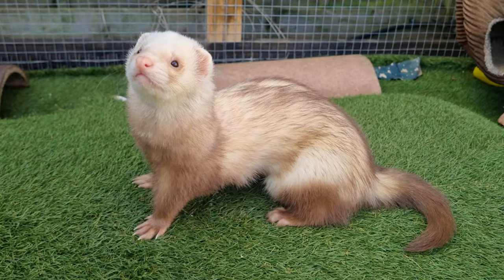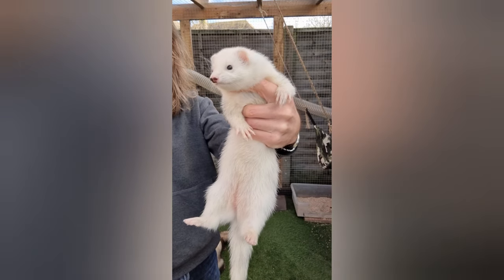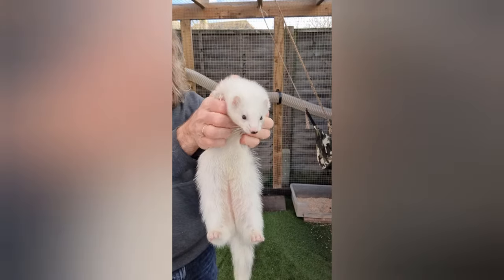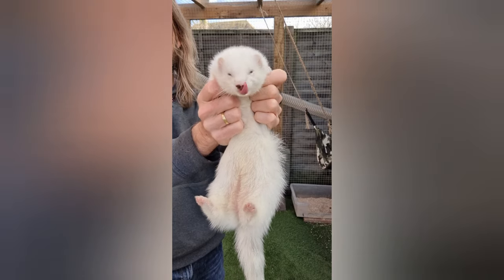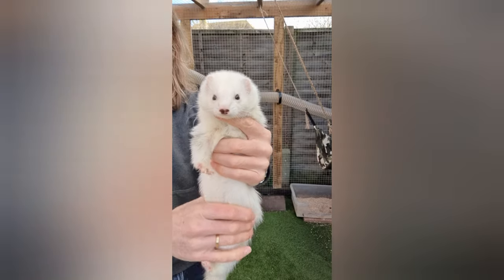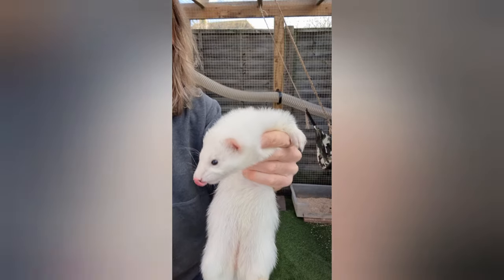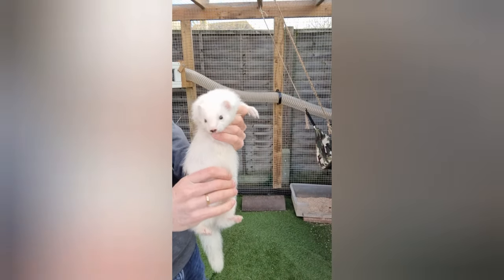The next step in the dilution scale is the dark-eyed white, or black-eyed white. This is an extreme form of dilution with the almost complete absence of colour. However, dark-eyed white ferrets will, as the name goes, still have dark eyes, and this represents the fact that pigment still exists in the eyes. A dark-eyed white that is the result of a dilution gene will be white from birth. This is different to a silver, which becomes white over time.